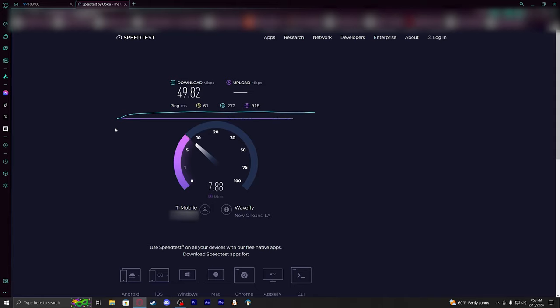Locking it to 4G LTE showed better uploads. Now let's try NSA mode for the 5G network and see if that makes any difference, though I believe SA is a bit better overall.